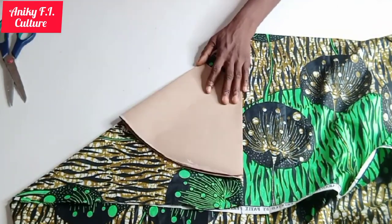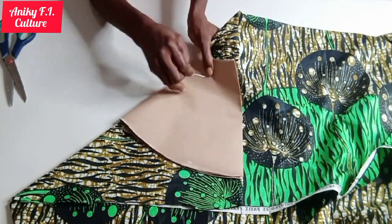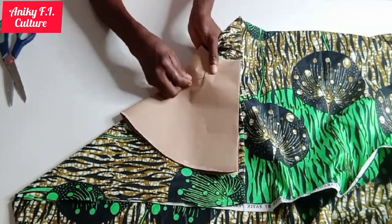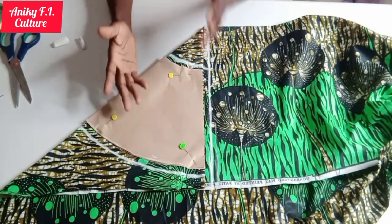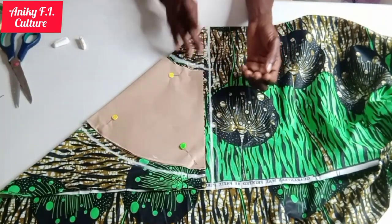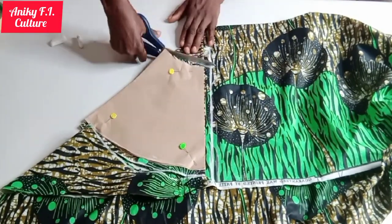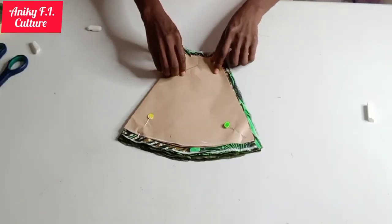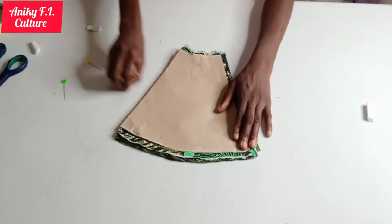Pin it down. Please, if you are a beginner, always do so to make your job accurate. I'm done pinning, as you can see, and I added half an inch to it all around for my seam allowance. So I'm going to cut it out now. I'm done cutting — I'm going to remove my paper. The line is there already, as you can see.